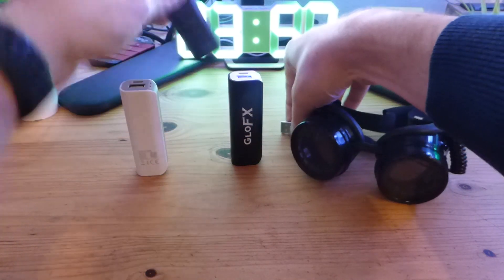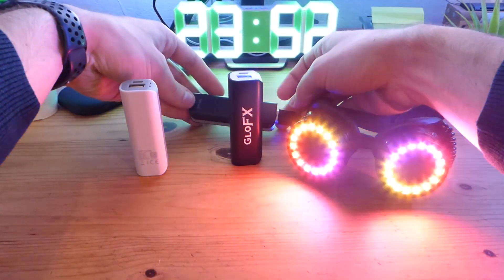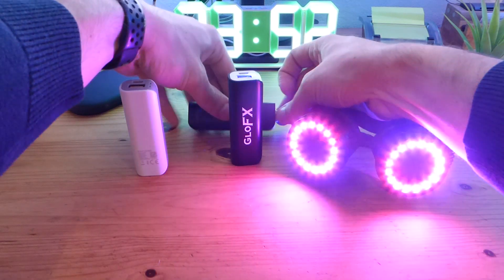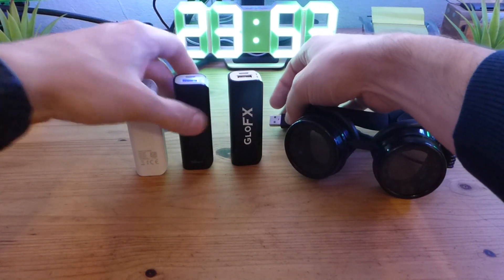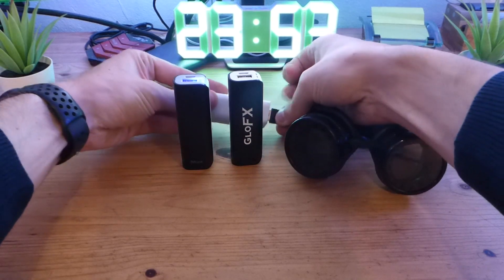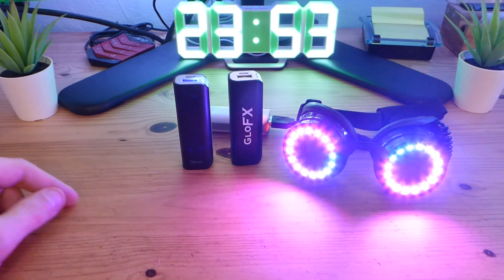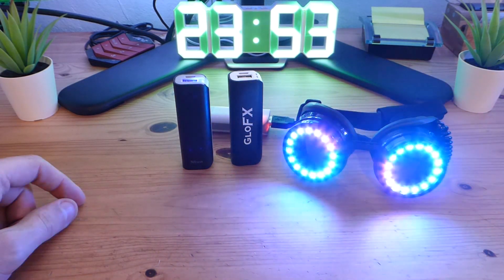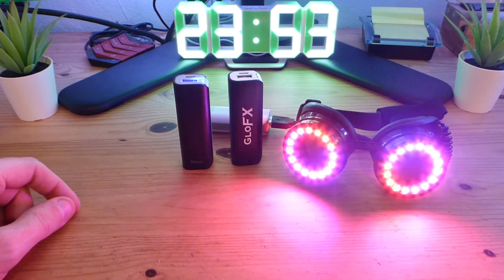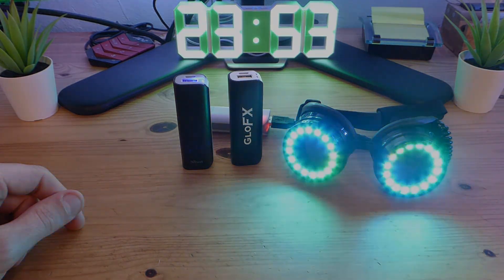So let's just see if they work as they should. So yeah, that was just a quick video. If you want to get some cheap replacements, I will put the two power banks in the description — the ones I bought here and tested with the GloFX Pixel Pro goggles.